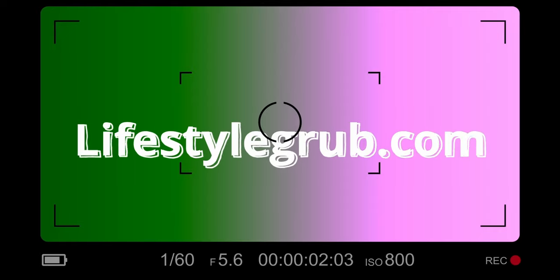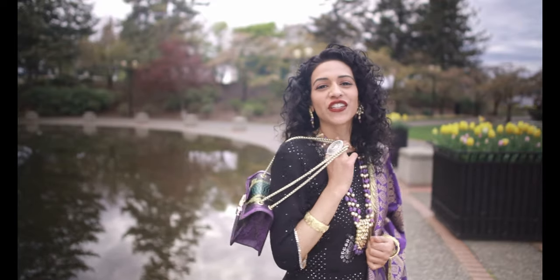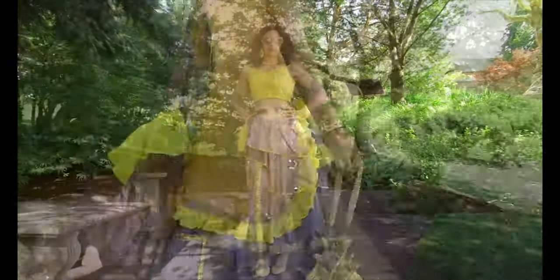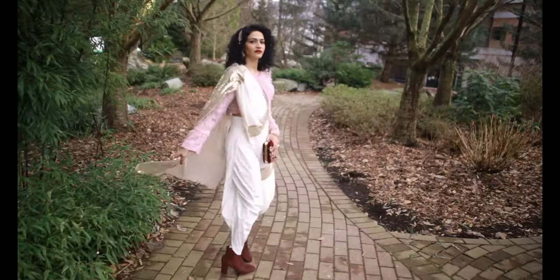I hope you guys love this — stay tuned. Hi guys, welcome to my channel, Rima's Fashion Fitness Tips and Tricks. We're going to see all kinds of new fashion videos about repurposing and new innovative modern Indo-Western looks.